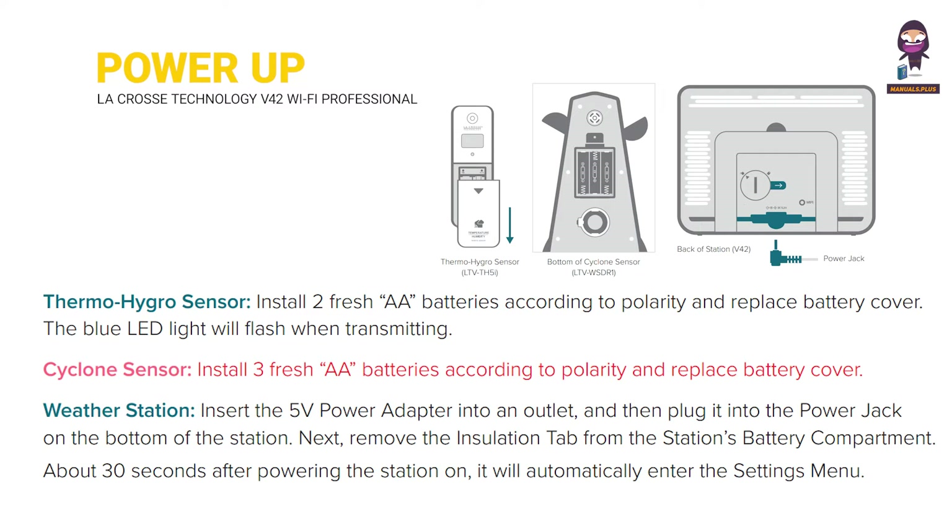Cyclone Sensor: Install 3 fresh AA batteries according to polarity and replace the battery cover. Weather Station: Insert the 5V power adapter into an outlet and then plug it into the power jack on the bottom of the station.